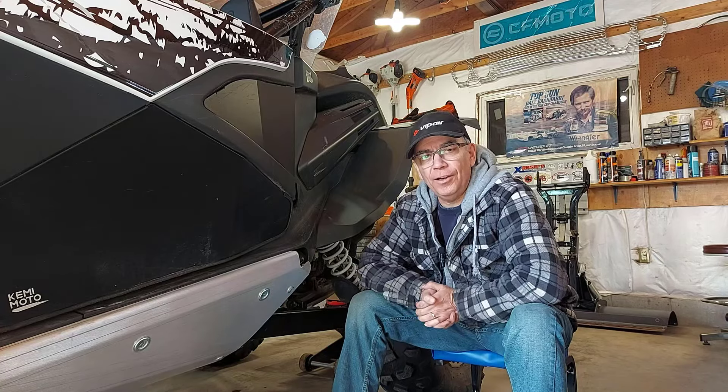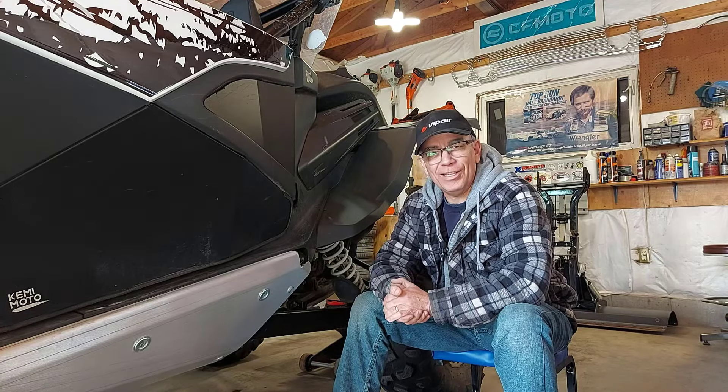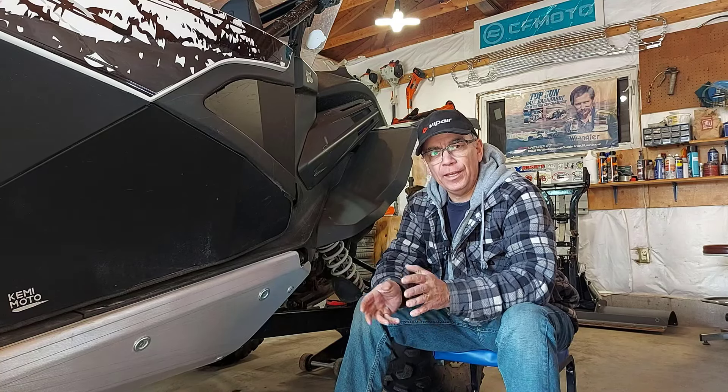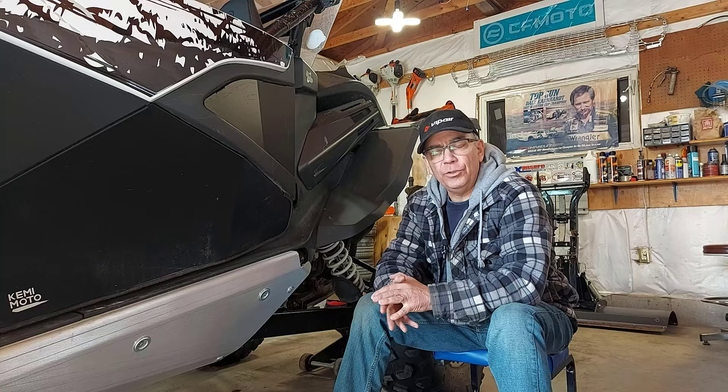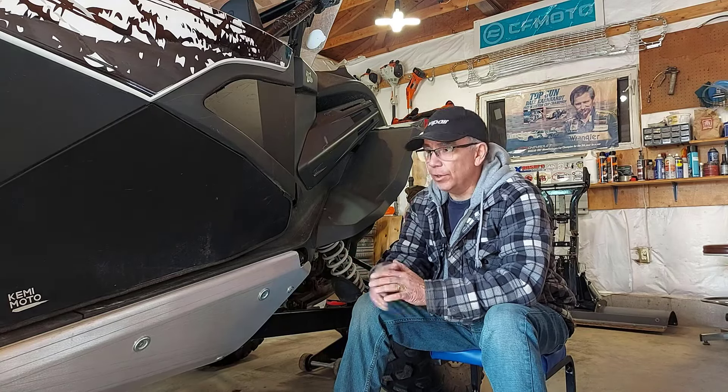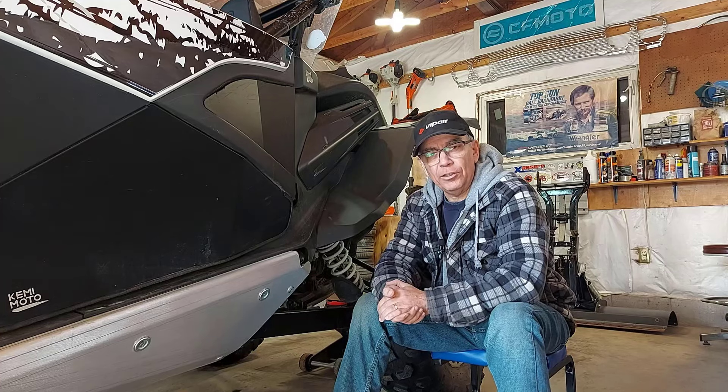Hey, welcome to Fanatical Side Rider. I'm just hanging around my side-by-side today doing a little bit of maintenance and that sort of thing. I am actually going to order a primary clutch spring for the side-by-side from RNG Performance.